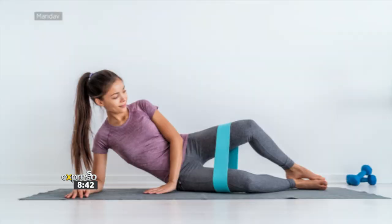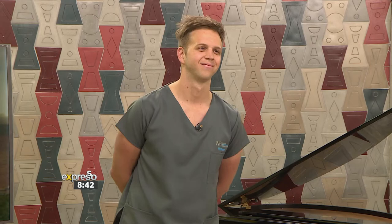We brought in Matthew Whittaker, one of the physios from Western Province Physiotherapist. He's in the studio right now to take us through a mobility drill for runners who want to avoid injury and have a pain-free experience.